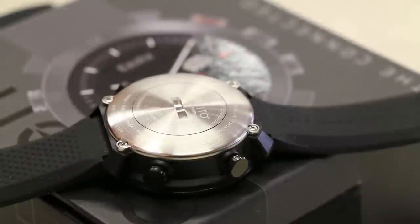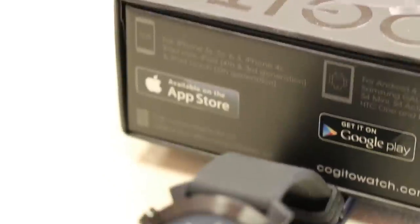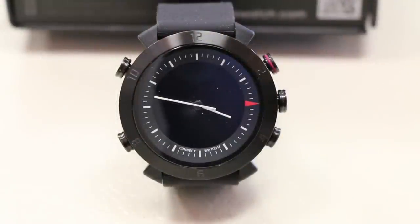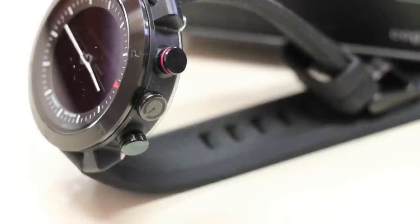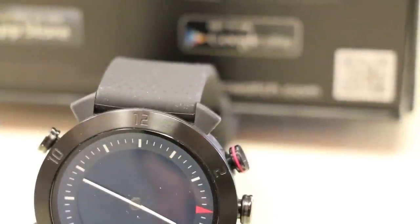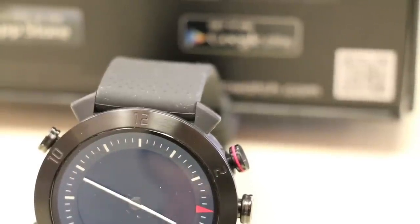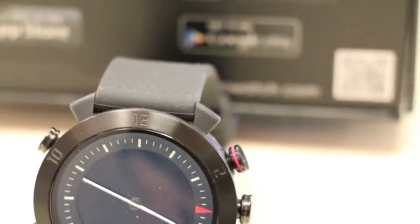The rear of the watch features a brushed stainless steel back with an easy-to-open battery compartment. The face features a mineral glass display that's clear and scratch resistant. Surrounding the face is a brushed black steel band with every other hour engraved into it. The sides of the watch feature four metal buttons — the bottom two control left and right paging, the top left turns on the Bluetooth and tech function, and the top right is the command button, along with a dial on the middle right side for adjusting the analog time.